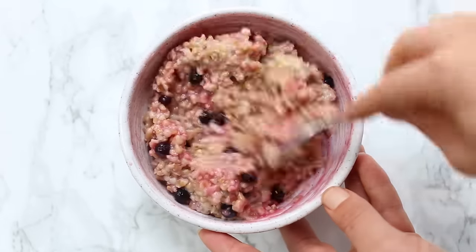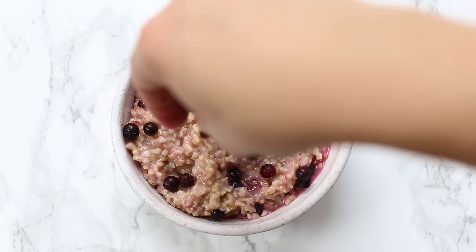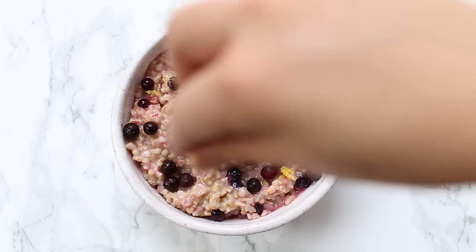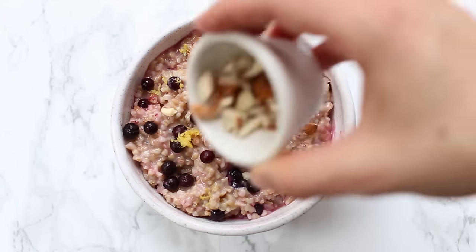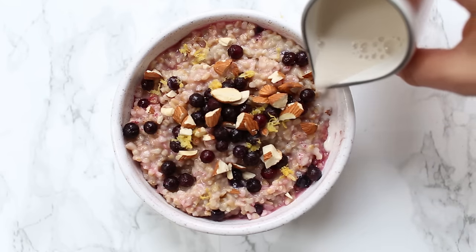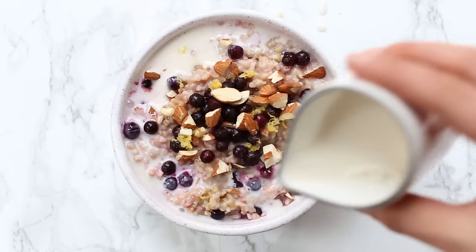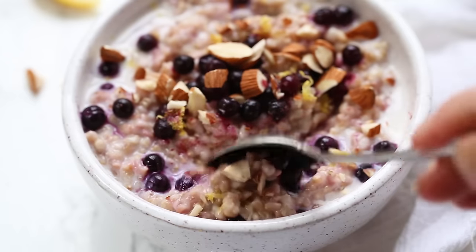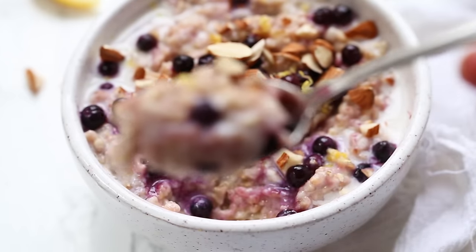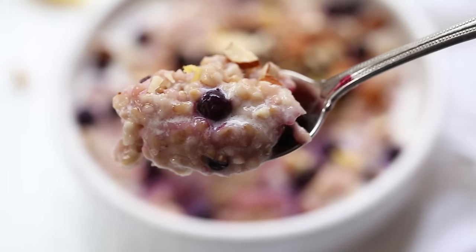For the toppings on this one, we're going to add some more blueberries, some lemon zest which really helps brighten up the flavor and gives it a nice extra zing, some chopped almonds for a little bit of crunch and texture, and then I like to add some almond milk just because it makes it super creamy. This one is really bright, flavorful, full of berries, and I think it's perfect in the springtime and summer.